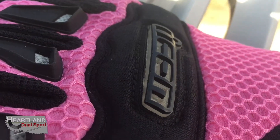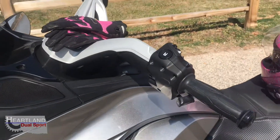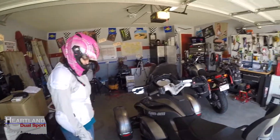This morning Angie is going to be showing you her new Can Am Spyder. We just went to Kansas yesterday and picked it up, so today would be the first day she's ridden this thing. Go ahead and hop on.